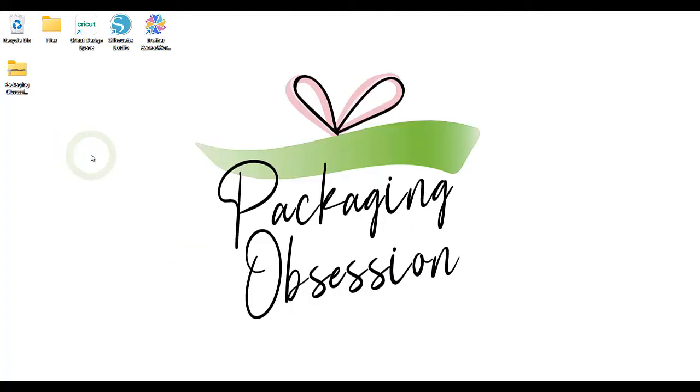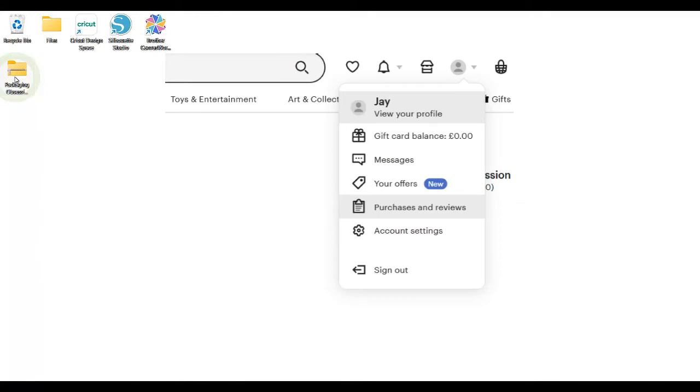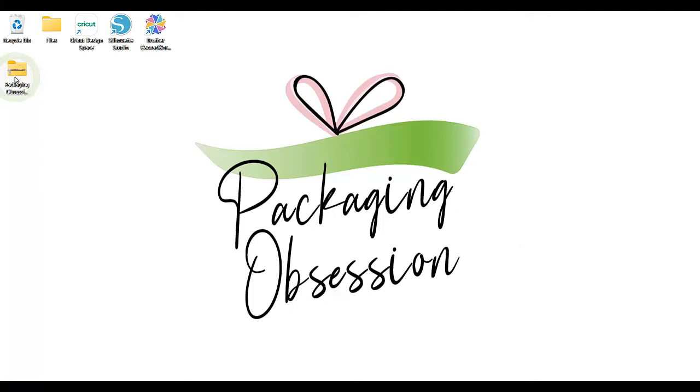I'll start with a general explanation of the files. You may have already successfully purchased and downloaded the zip file. If purchased on Etsy, the file will have been sent to you via a confirmation email, or you can go to your Etsy profile, then click Purchases and Reviews and download the file from there. Make sure to unzip the file first.